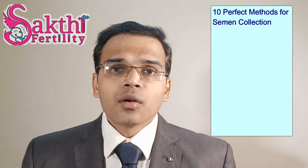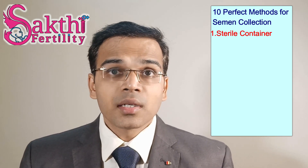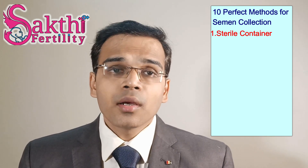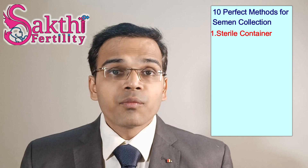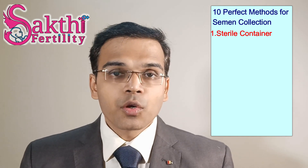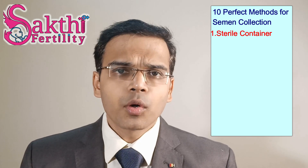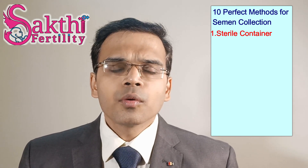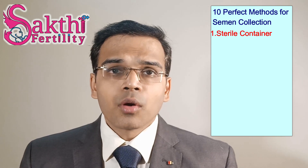Number 1: the container. Always use a sterile container provided by the infertility center, and it should mostly be made of plastic. Do not wash the container with any soaps or detergents, because these will naturally affect your sperm motility and morphology. So remember: sterile plastic container — and do not wash it.